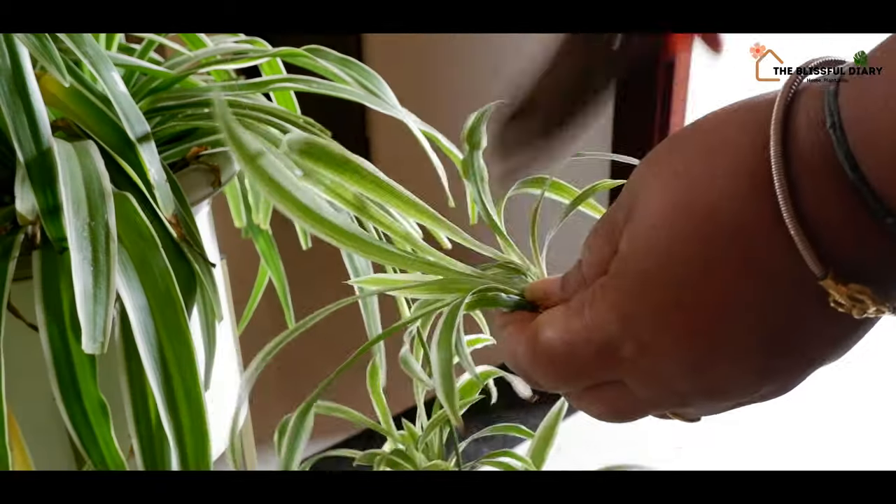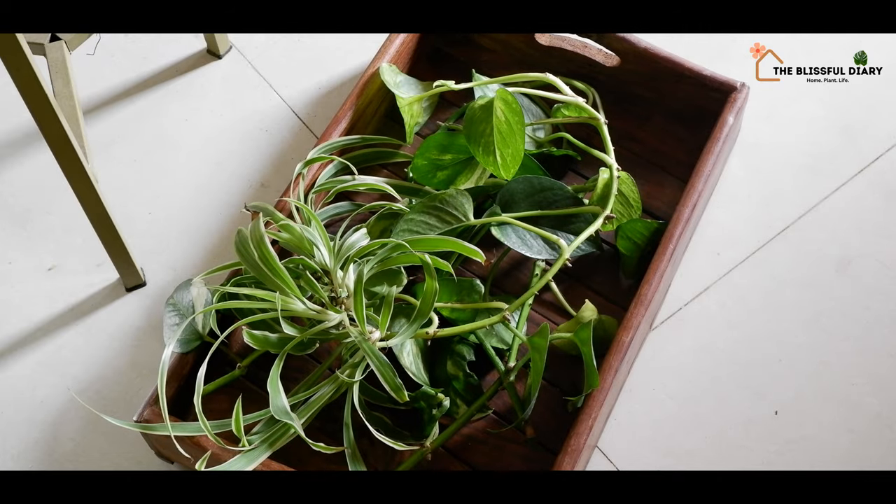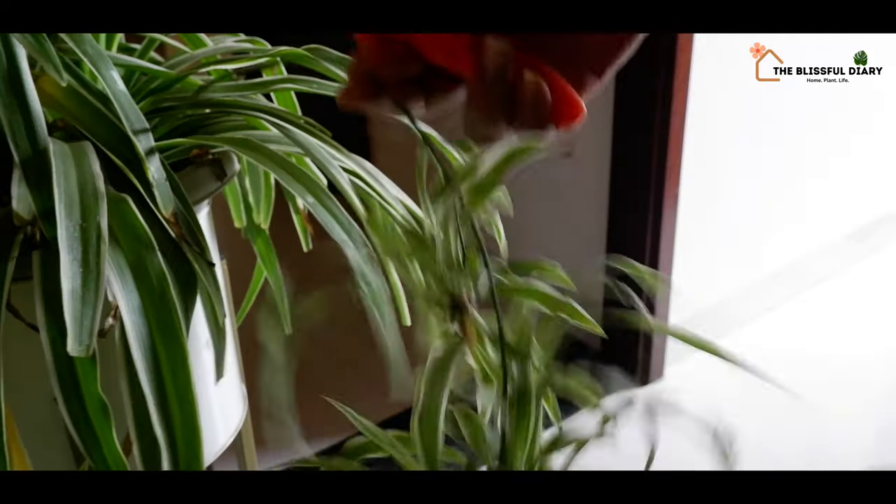This time, rather than using plants, I will be using plant cuttings and let the cuttings grow in the miniature garden itself.